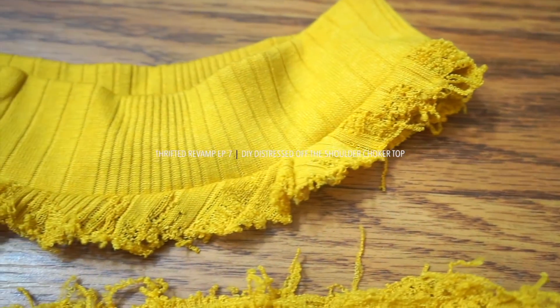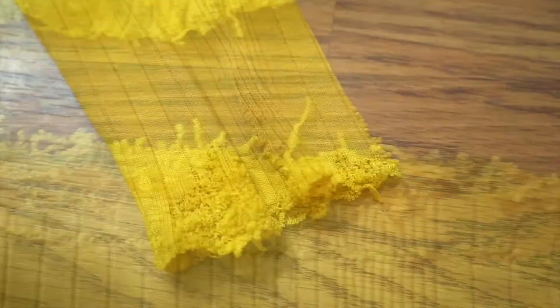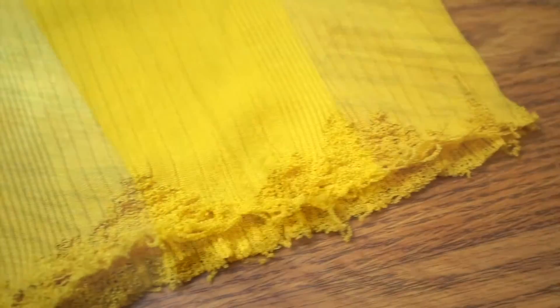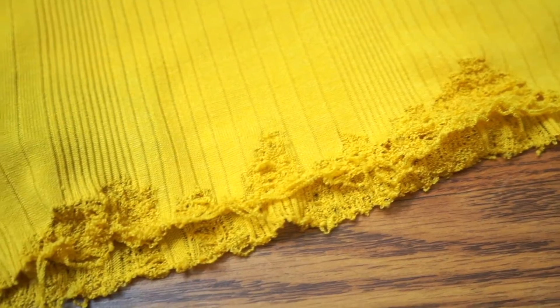Hello, it's Momo here! I'm so excited to share this revamp with you because I'm delighted with the way it turned out. I first saw this on Kelsey Simone a few weeks ago, and off-the-shoulder tops are usually very clean cut, so the weathered look was a brilliant twist — and this is so easy to make.